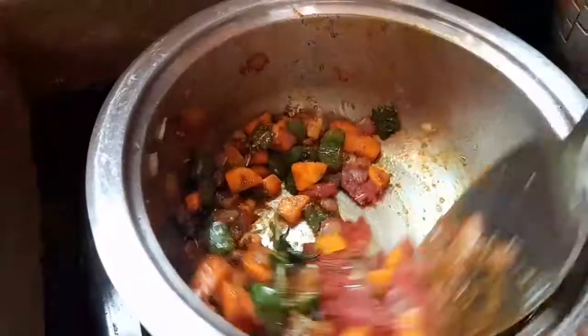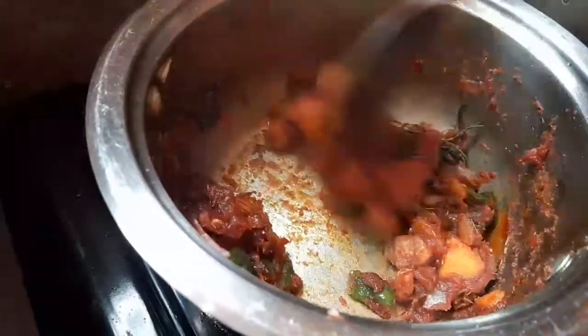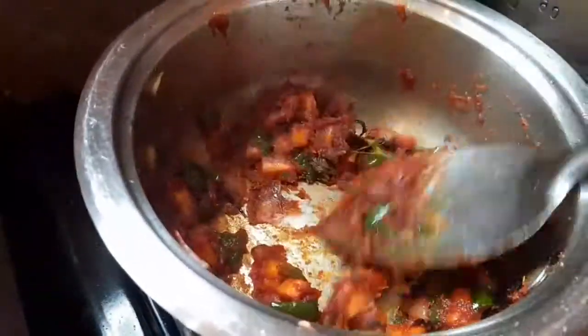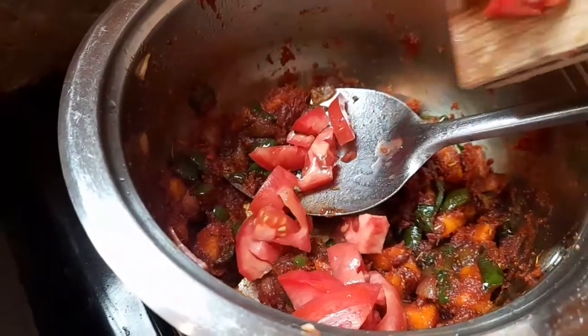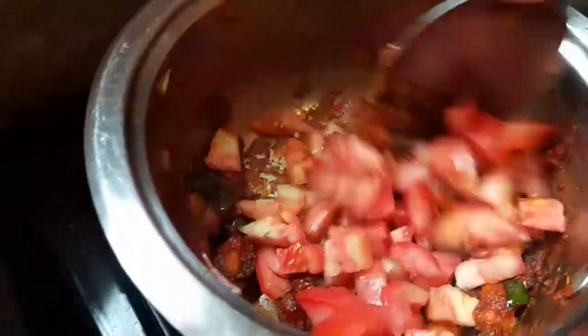Check the description box down below for all the ingredients, spices, and measurements for this specific recipe. When the tomato paste changes color, add your finely chopped tomatoes and fry them until they are very soft and tender.